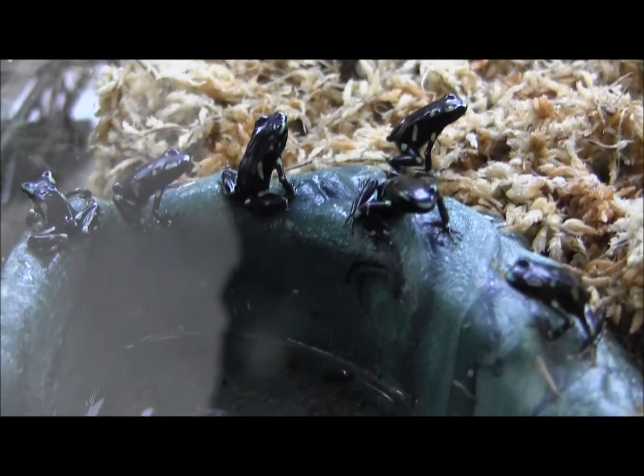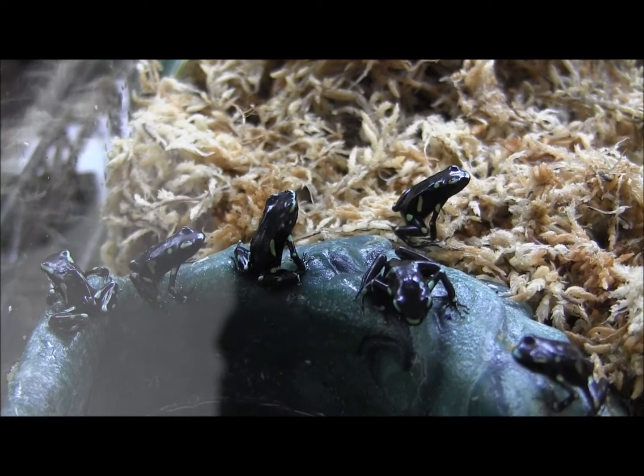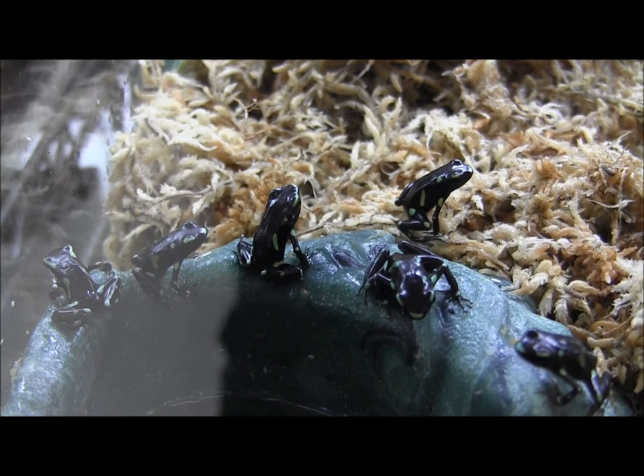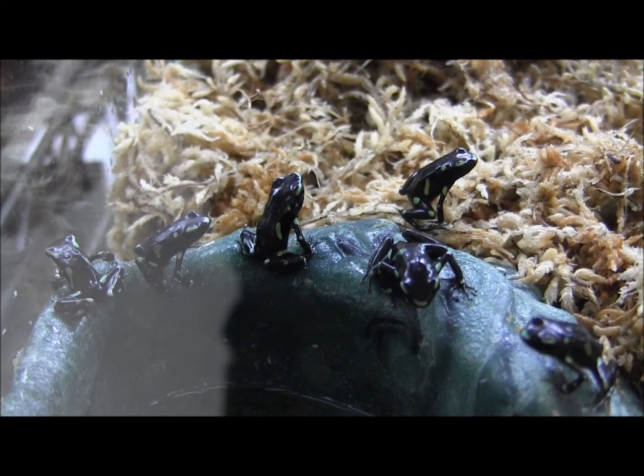They're super cool and a really inexpensive frog to get started in keeping poison arrow frogs. If you're looking for a cool frog to start keeping, get practice with, definitely consider these arrow frogs.